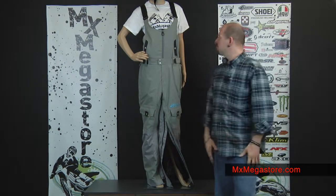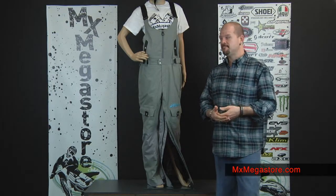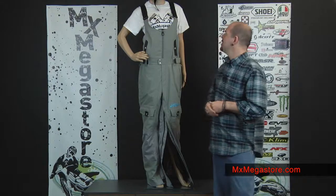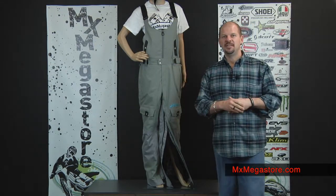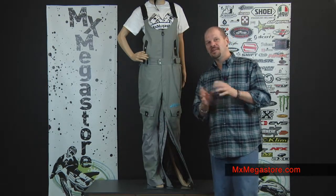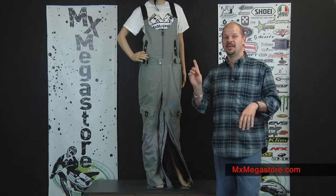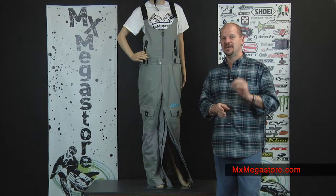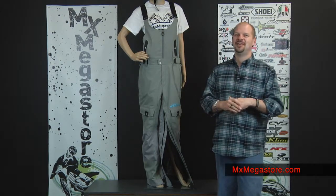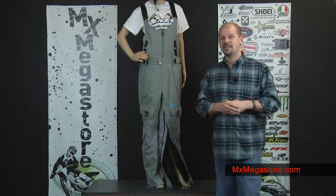Earlier we featured the outfit with the insulated snowmobile jacket. The colorways available in that were pink and gray, or black, and the colorways in the bib are gray or black. I just wanted to point that out — I forgot to mention it in the earlier video. If you'd like to see the video about the jacket, there will be a link at the end of this video that you can click on. It'll take you directly to that video so you can watch about the jacket as well. But now we're going to look at the bib in this video.